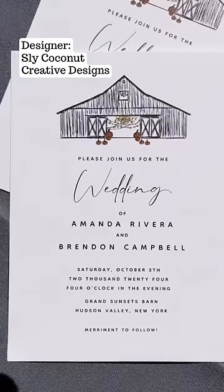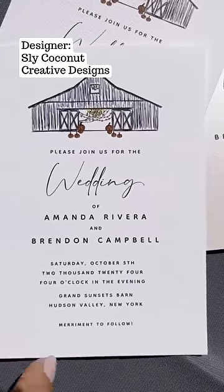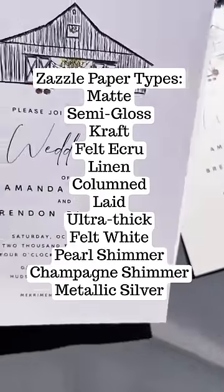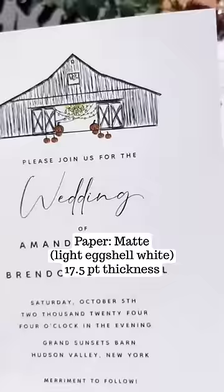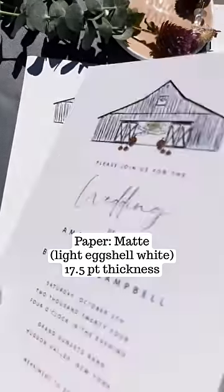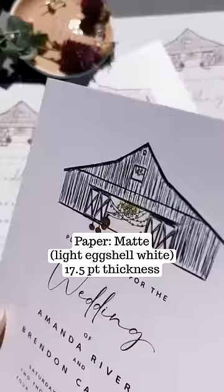This is my Fall Barn wedding invitation. What's nice is that Zazzle offers printing on different papers. This is a matte paper and it's white — very nice with a regular cardstock weight. If I shake it, you can hear it.